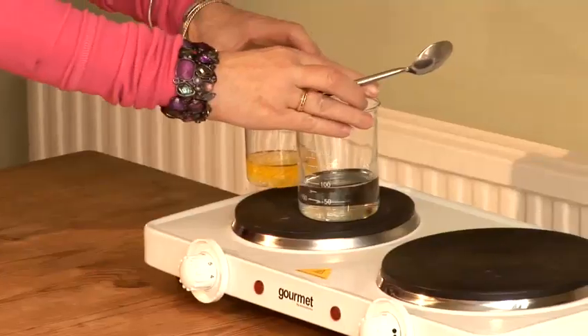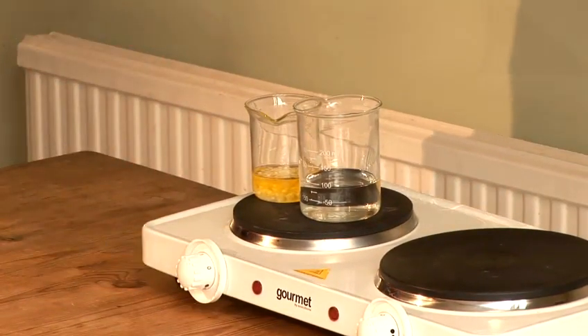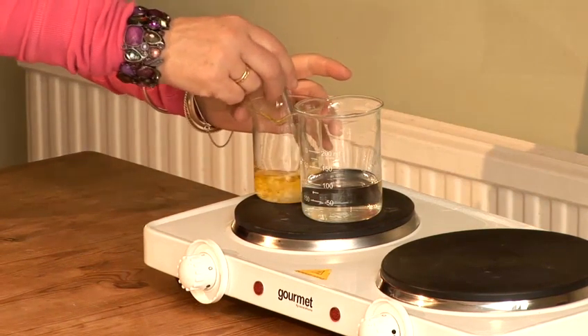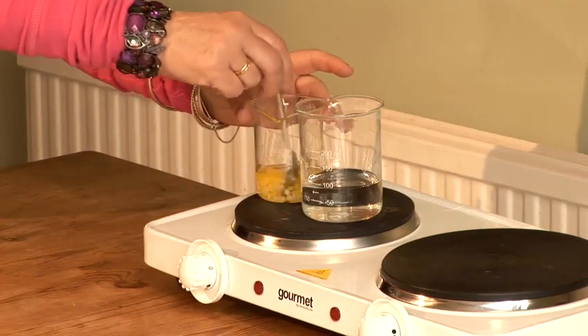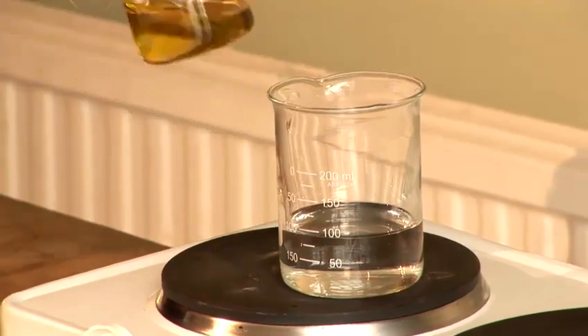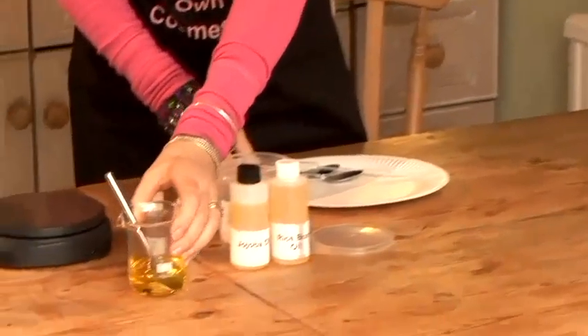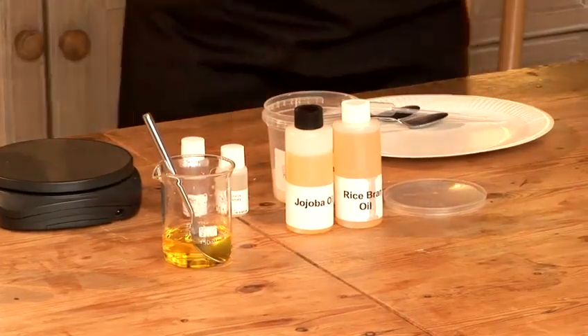Pop that onto the heat. Allow the waters to warm up while the wax is melting. I can see that our wax has melted and our waters are warmed through.